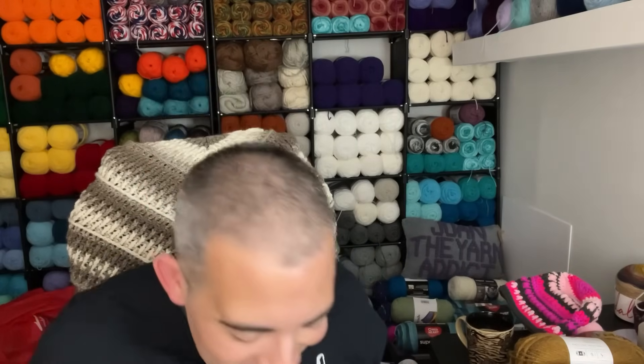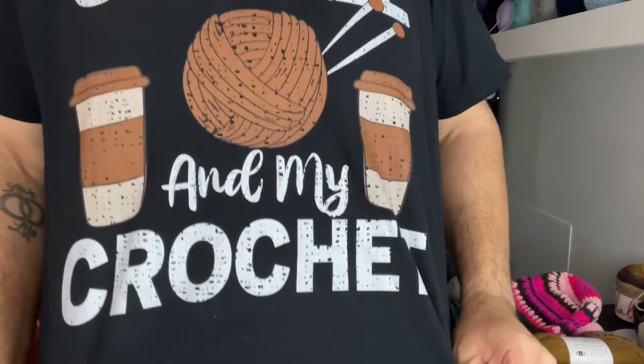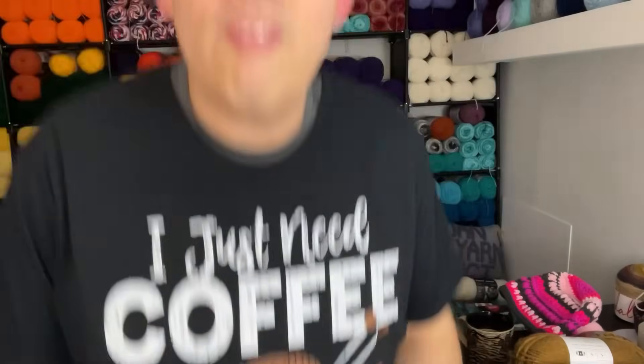The second thing I want to share with you is my t-shirt. I bought this a while ago and showcased it on my channel. I love this shirt so much that every time I have it on I want to show you guys, because it's one of my crochet t-shirts. It says, 'I just need coffee and my crochet.' Love that.